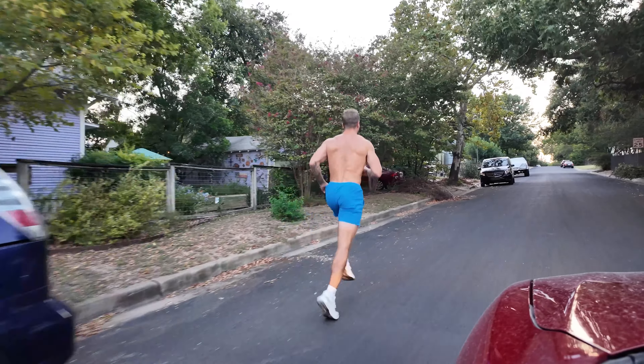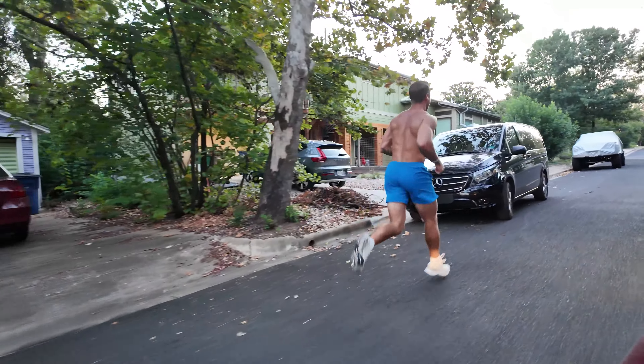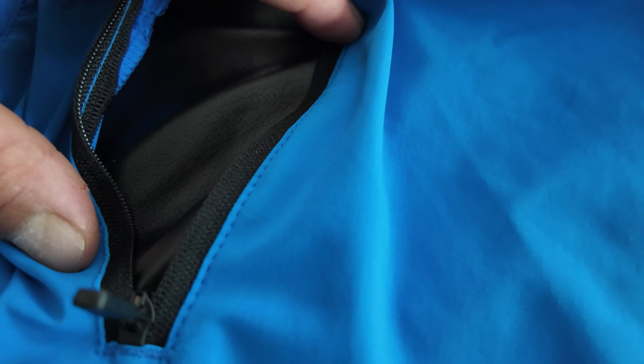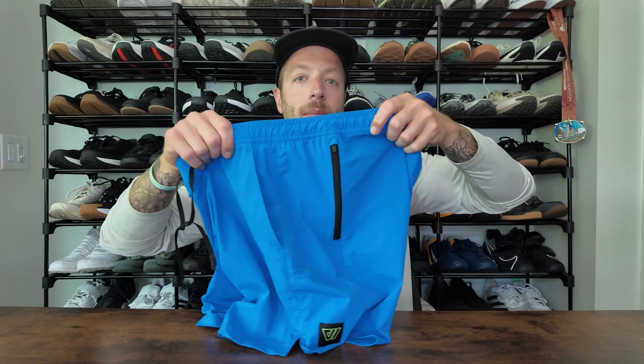Inside this pocket, it has a material to help avoid some of the sweat. I have run in 100-degree temps here in Austin, Texas, and my phone has always come out really dry, which is not the case for my other shorts that don't have this feature. So if you're somebody who wants a short for running and you run in hotter or more humid climates and you want to keep things dry, this can be a great option. I've been really impressed with the pocket regarding its security, and I like that it's on the side of the short so it doesn't really get in the way.